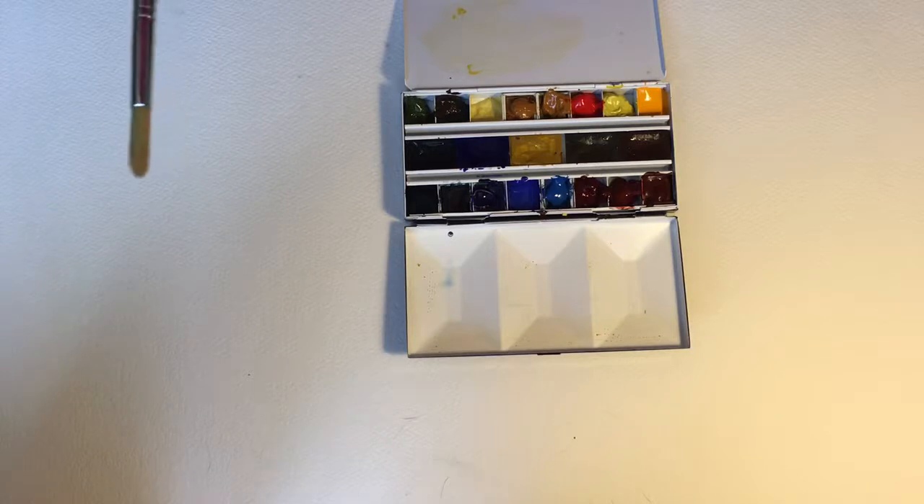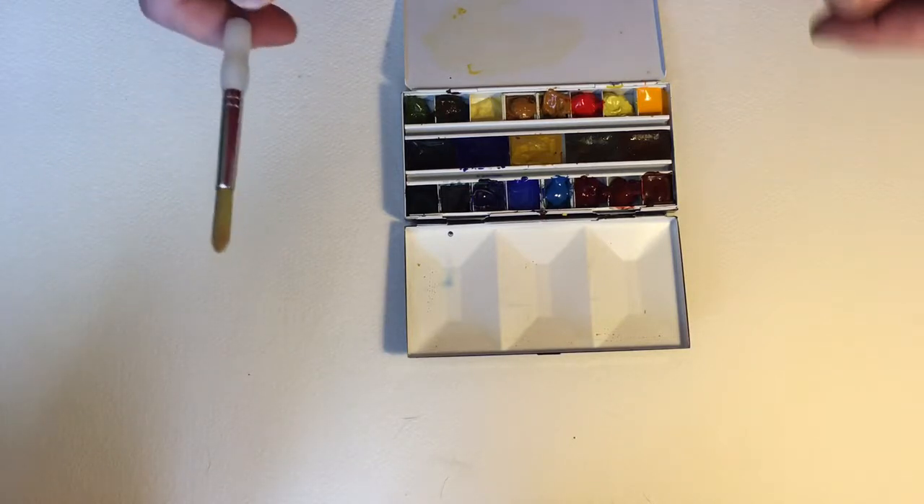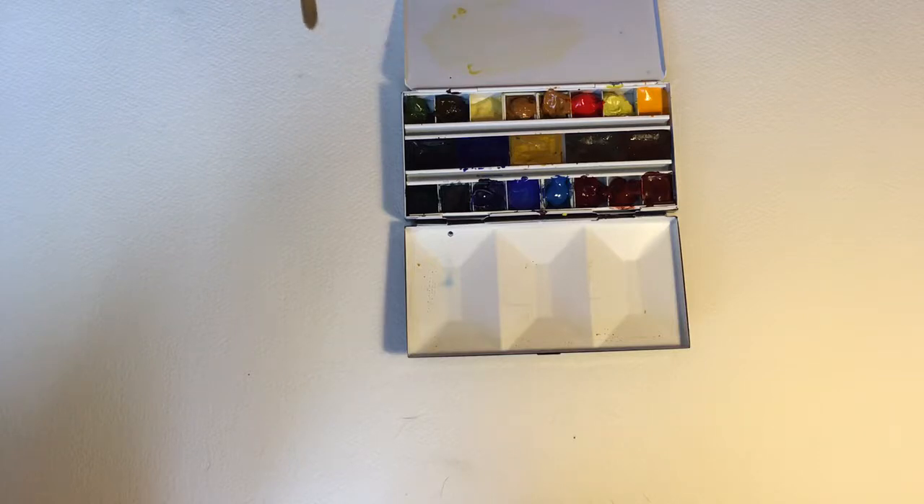Welcome again to another one of my videos. This time I want to go back and look at the Loxley metal box, which I did a review of a little while ago. You can now see it's got loaded up with paints — the original Loxley box came empty — and I want to go through my palette.